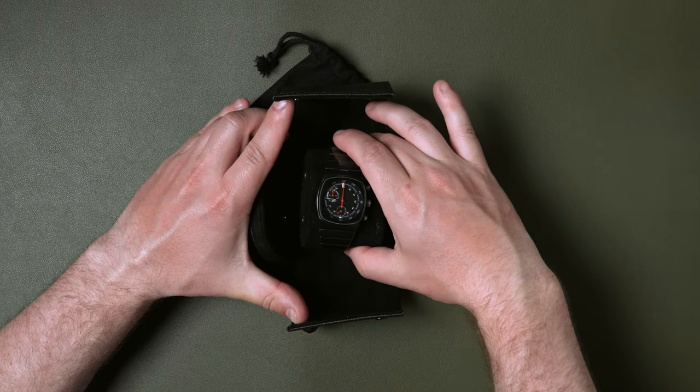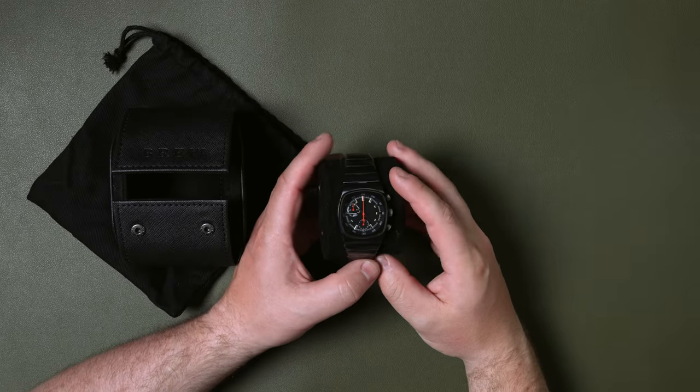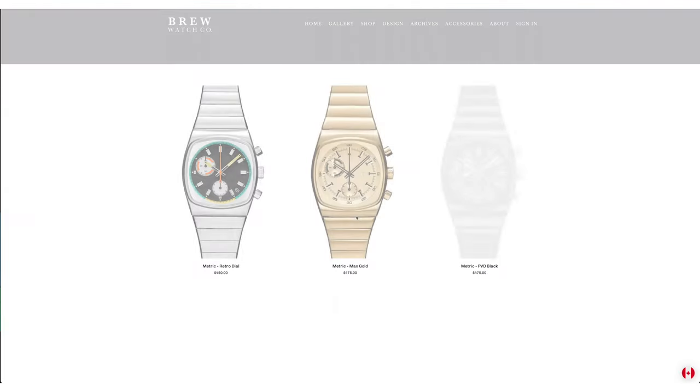Just like any Brew Metric watch, it comes with a pouch as well as a carrying travel case. The travel case is pretty decent quality — it has little snaps holding the watch in place. But we're not going to talk about that.